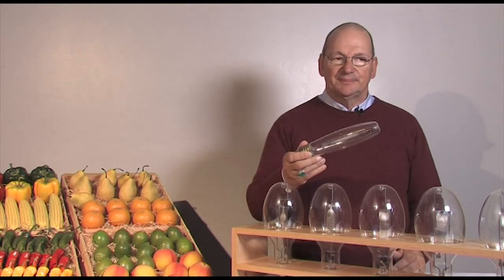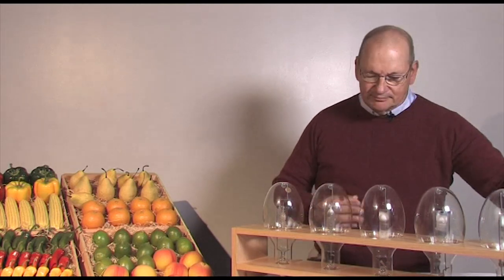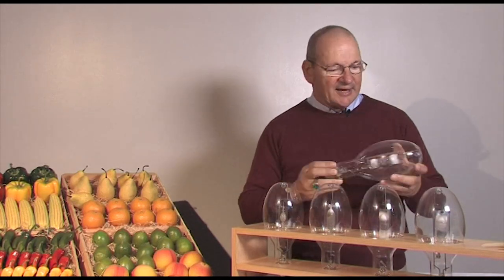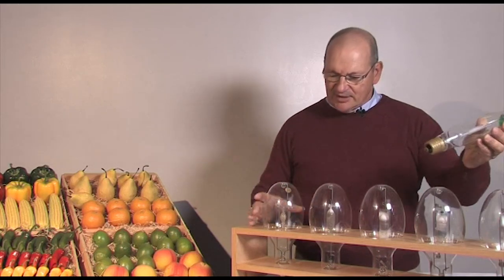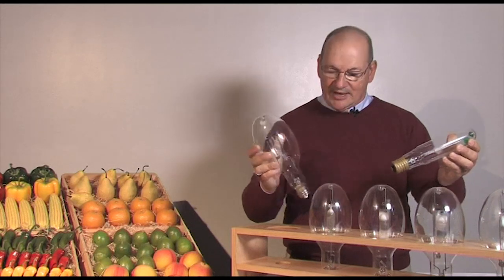We'll start with high pressure sodium and then talk about these four lamps — quartz metal halide — and then talk about these two sources, which are ceramic discharge metal halide.